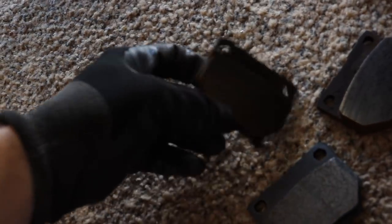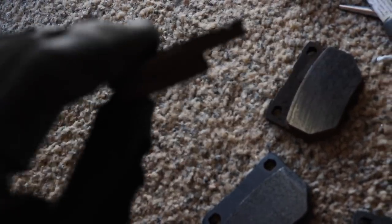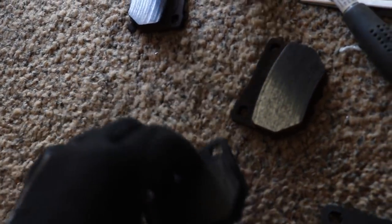The old rear pads aren't very worn — they're actually pretty good still, probably about 50% life left. But we're going to change them out anyway.